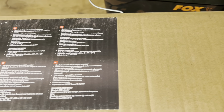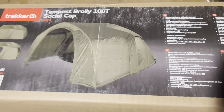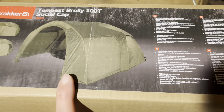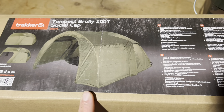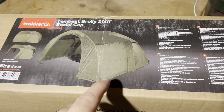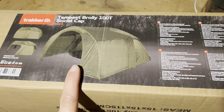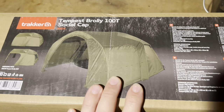Welcome back guys to another video. I'm quite excited about this one — I've managed to get my hands on one. Everywhere I was looking it was out of stock. You've obviously clicked on it because you've seen the title, but let's take a look. Of course it is the Tempus 100T Social Cap. Everywhere I looked: out of stock, out of stock. This was a penny short of 100 quid, from Tackle Tarts. They sort of find the cheapest one for you. They only had two left in stock.